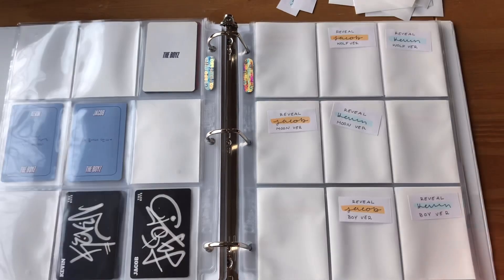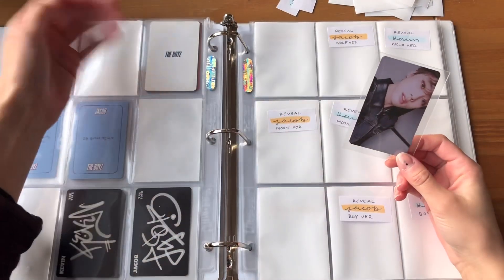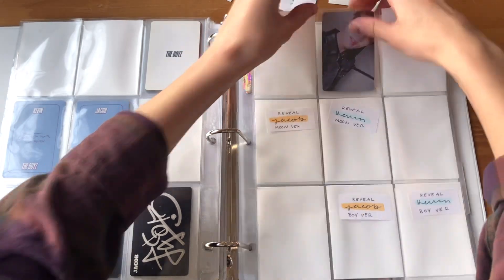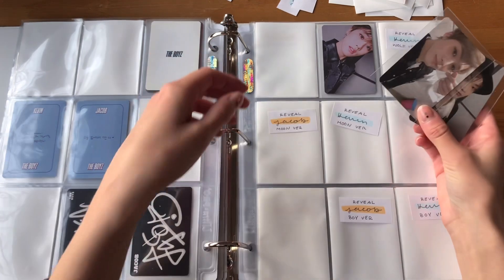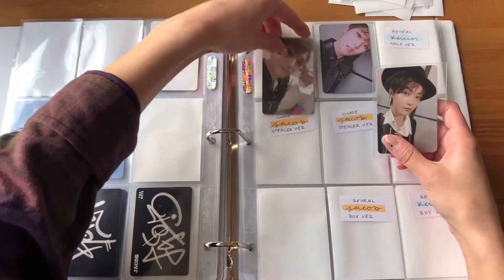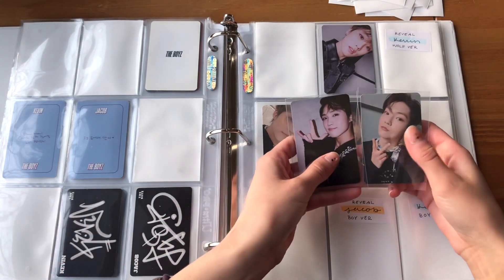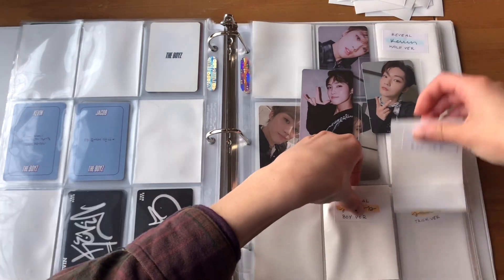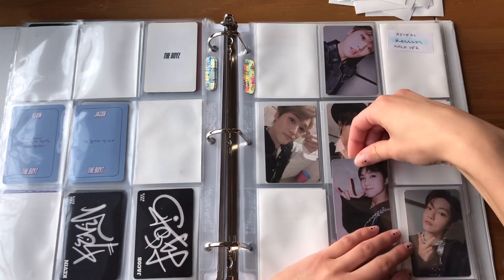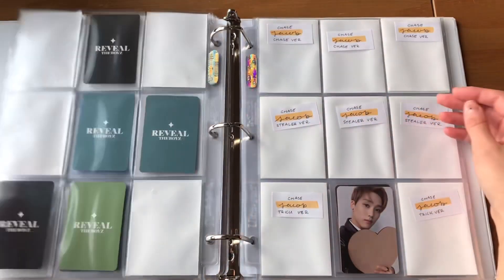For Reveal I have a lot of cards. For the Wolf version I'm still missing Kevin but I do have Jacob. I have both Kevin and Jacob for the Moon version. The joke has been made before, but it is kind of funny that there's a card with the Moon version and his name's Kevin Moon. I also have both their cards for the Boy version — happy that they're both doing a little hand gesture, I think that's fun. For Reveal I'm only missing one card right now and I think that's awesome.